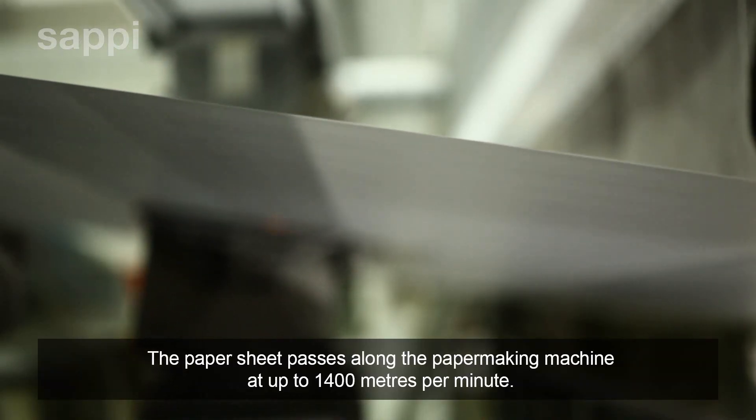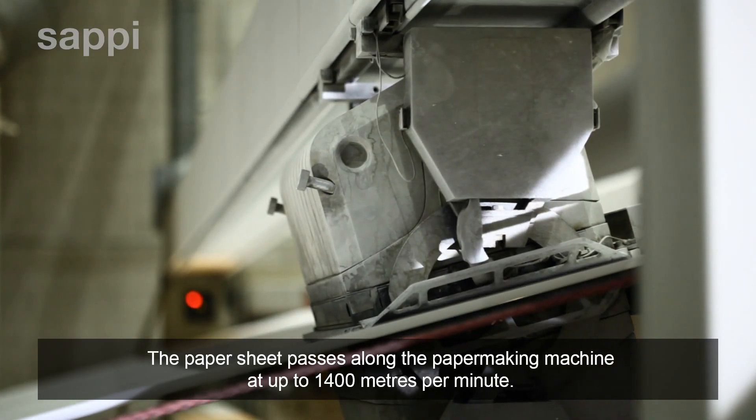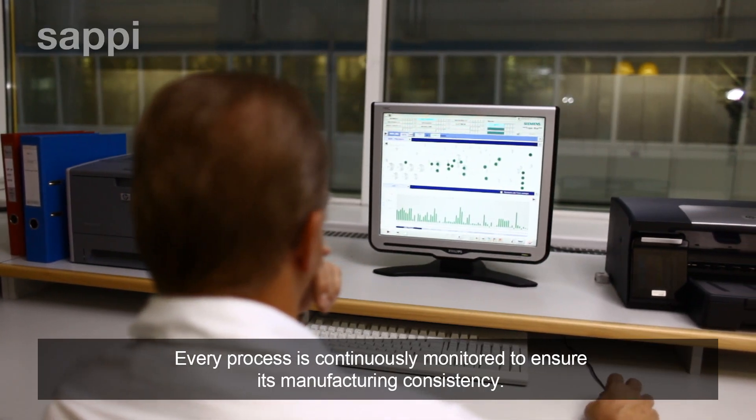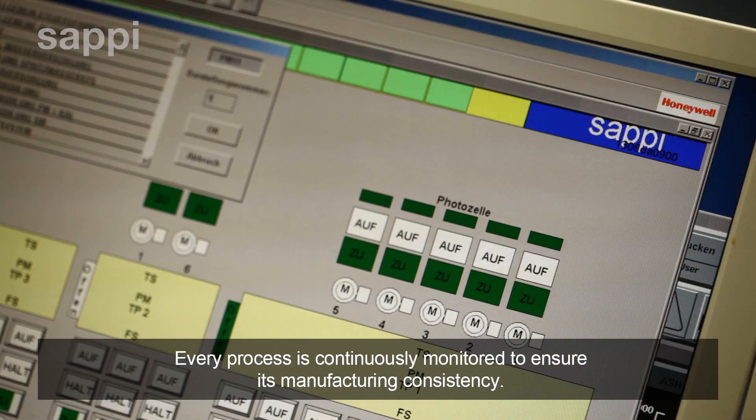The paper sheet passes along the paper-making machine at up to 1,400 metres per minute. Every process is continuously monitored to ensure its manufacturing consistency.